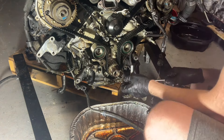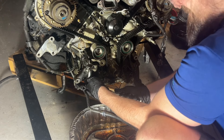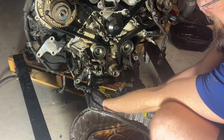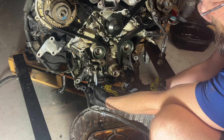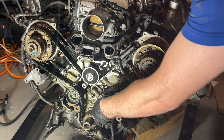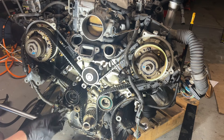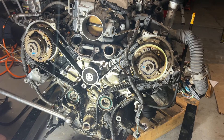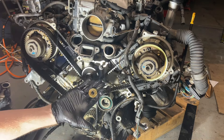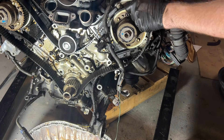Going ahead and taking the tensioner out — two 12mm bolts. We just want to loosen this slowly back and forth. Tensioner is out. Let's get these pulleys out of the way. 10,000 foot-pounds was the torque spec, I think. Then we can get the belt off — there's a washer back here, don't lose that. It needs to go behind the pulley. And our belt can come off.